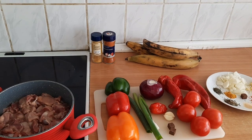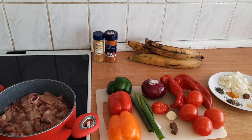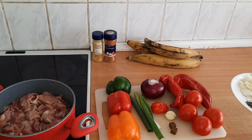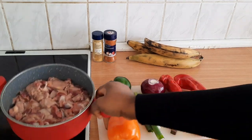Hello guys, welcome back to my channel. In today's video I'll be showing you guys how I fry gizzard dodo, or giz-dodo. For the gizzard — I'm using one kilo and I've already washed it.